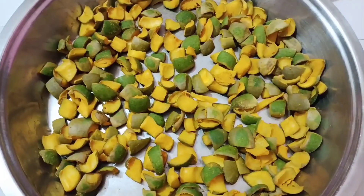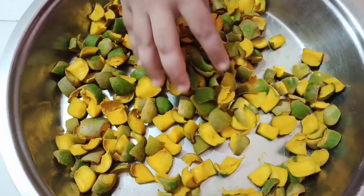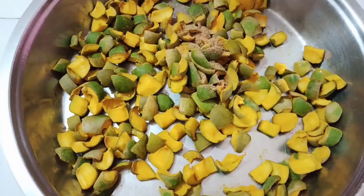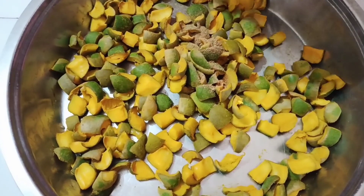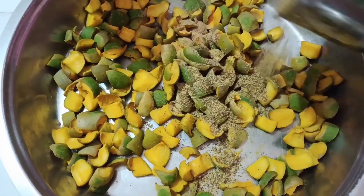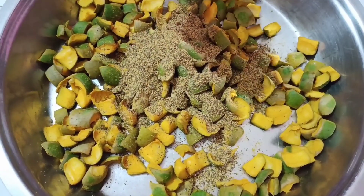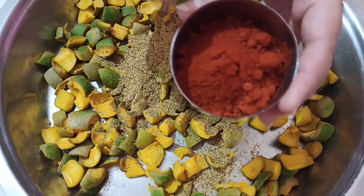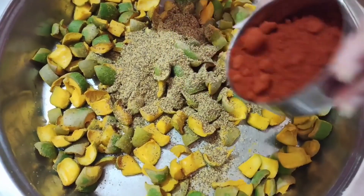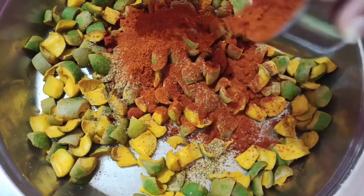In the same skillet, let's heat the oil. Now let's start assembling our pickle. Here I have taken roasted fenugreek seeds powder and roasted mustard seeds powder. Now we are adding Kashmiri red chili powder — it is non-spicy but it will give a beautiful crimson red color to our pickle.